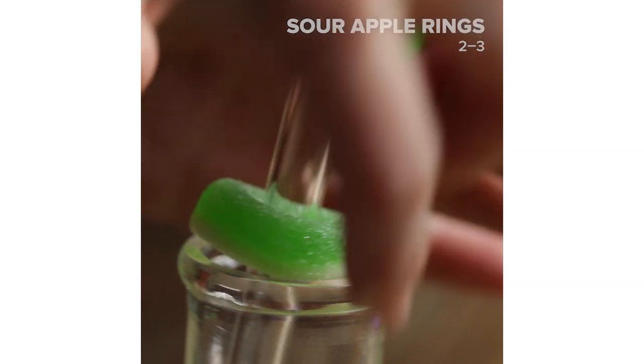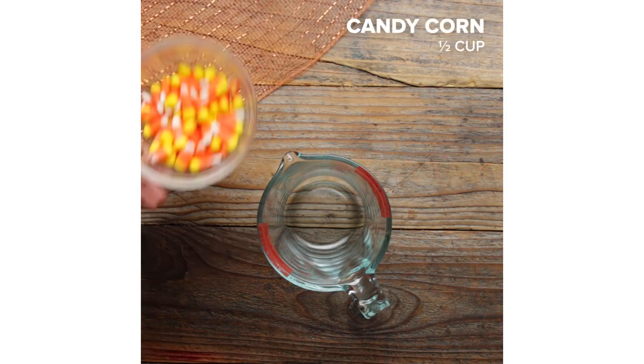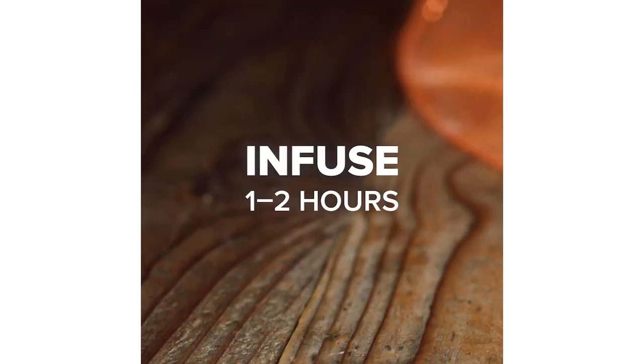As an adult, you have to find new ways to enjoy Halloween, so why not have a little fun with it? Our next cocktail turns candy corn into something actually edible. First, we're going to take our candy corn and use it to infuse vodka. Let it sit for about an hour or so.